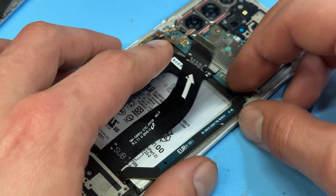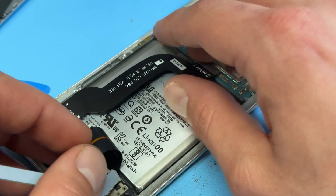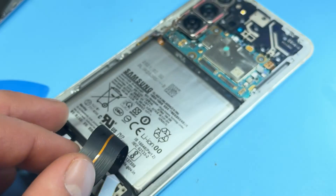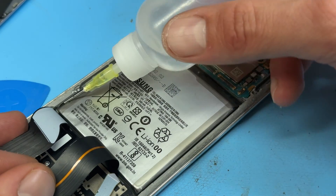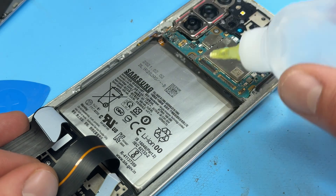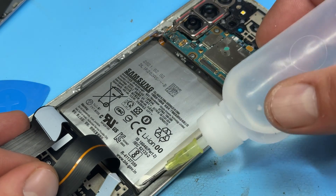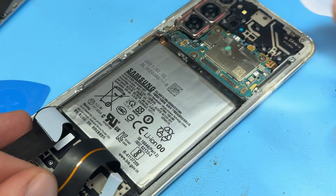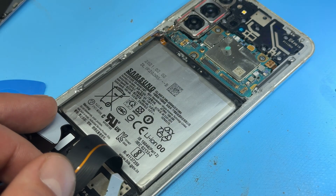Now that those cables are disconnected we're just going to bend them back like this to get them out of the way of the battery — be careful not to fold them though. Then we're going to take the isopropyl alcohol again and just apply a bead of it all the way around the battery, and I'm going to leave that to soak in for about five minutes.